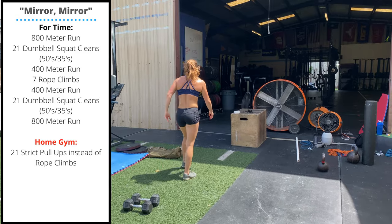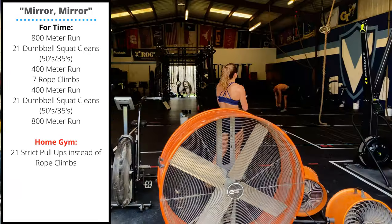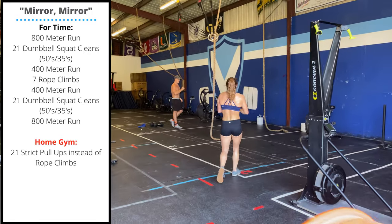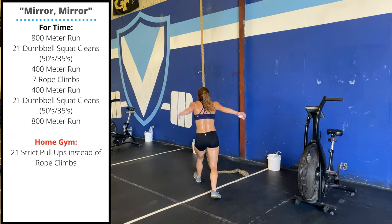Then you'll take off on a 400 meter run. When you return, seven rope climbs — pick a number you can complete in about three to four minutes. Feel free to scale the volume or the height of the climbs.